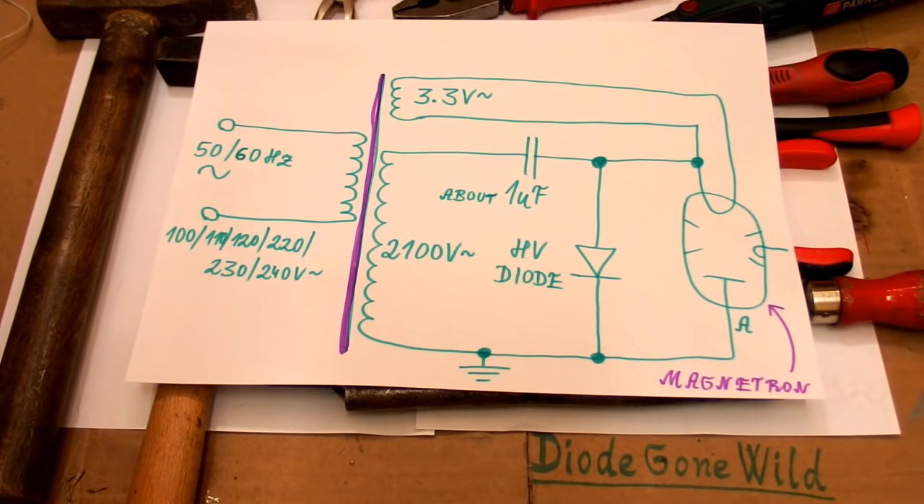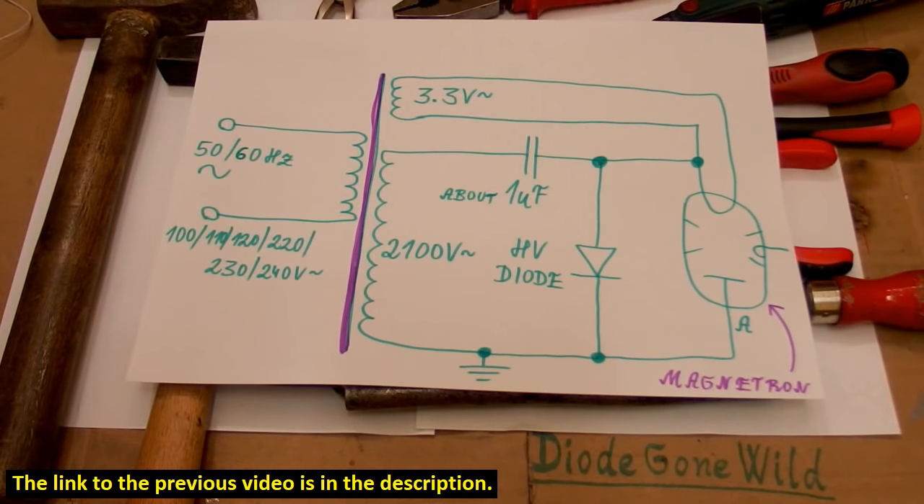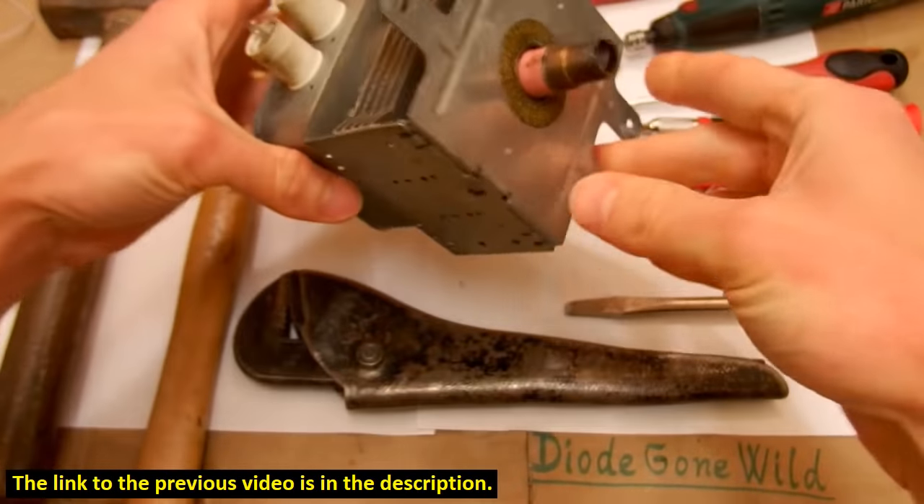Here you can see a typical simplified power supply of a microwave oven magnetron, and here is a full schematic of a microwave oven with a mechanical timer, but I already explained it in the previous video so I'm not going to explain it again. There is a link to that video in the description, and this video is just about the magnetron.